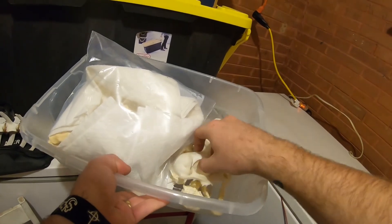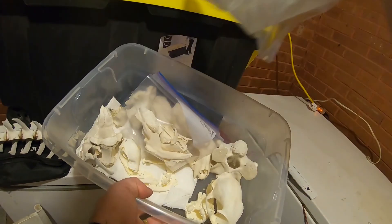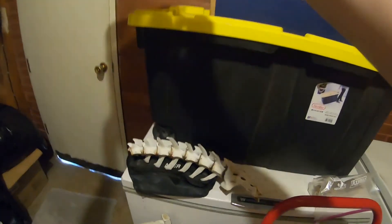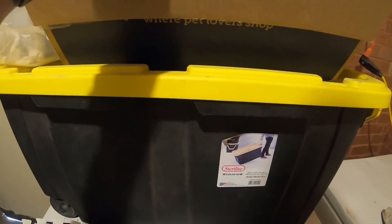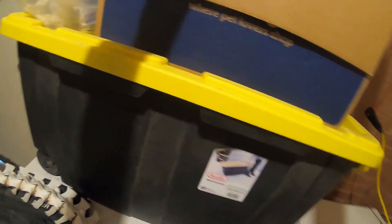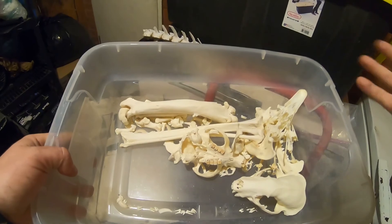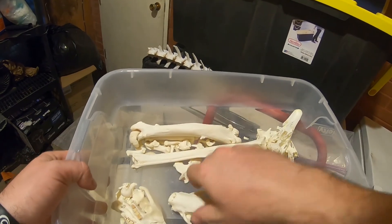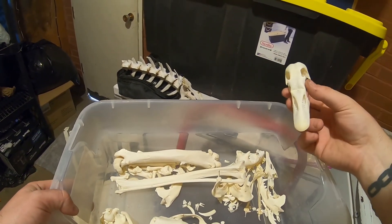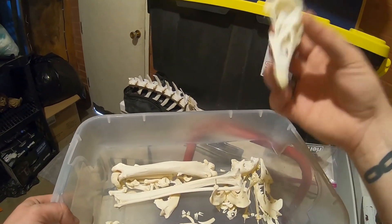I've got my bobcats in here. A lot of stuff is just thrown in boxes when I moved, so it's still in random boxes. I don't remember what's in this box. I've got some beaver, there's my badger, and that's a domestic duck — someone's pet duck from a farm. Don't call DNR on me.